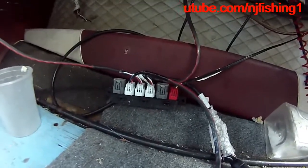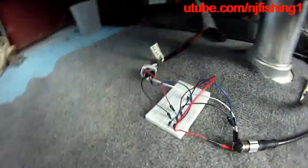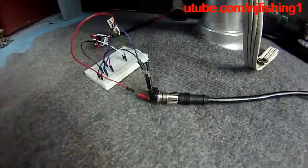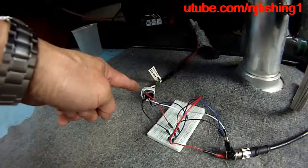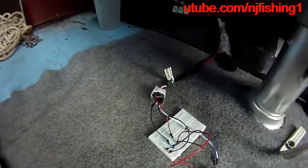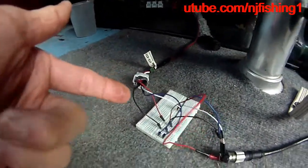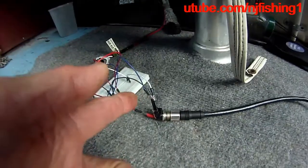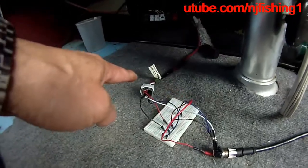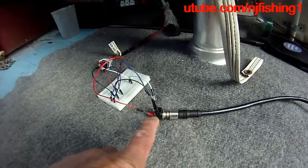This is the plug that I salvaged — the command link plug with all the wires to the boards. There are only four pins for the command link going out.